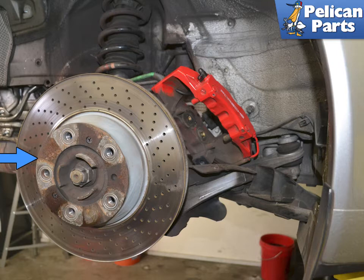Remove the caliper and safely hang it up out of the way. For additional assistance with that task, please follow the link provided at the end of this video. Remove the rotor. If the rotor is stuck, you can give it some light taps with a rubber mallet on the bell of the rotor (blue arrow). If it is hung up on a brake pad, try loosening the adjuster again.